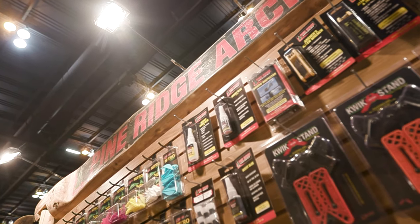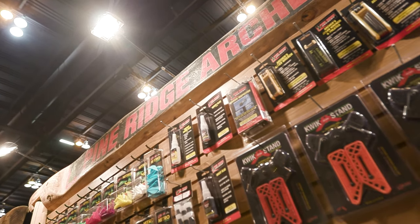Hey everybody, PJ Riley, Lancaster Archery. We're here at the ATA Show 2024, St. Louis, Missouri. I am at the Pine Ridge Archery booth with Brian Schiller.